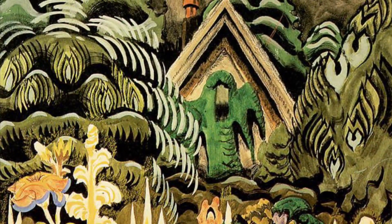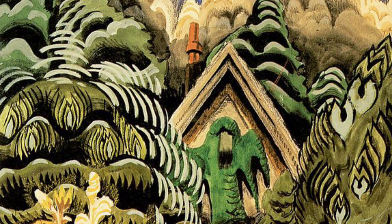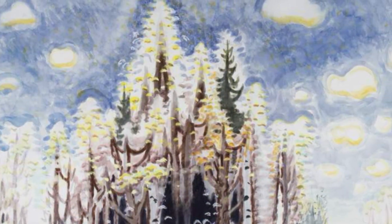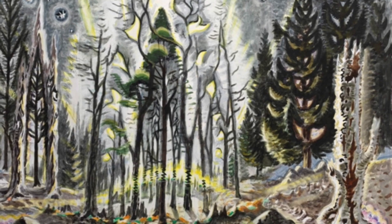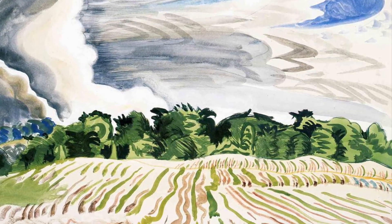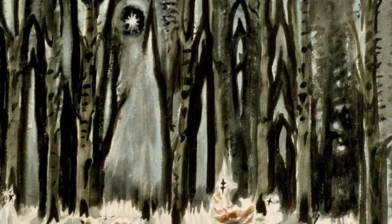One artist that has always influenced me is Charles Birchfield. He's a master at line and color, and also taking realism and turning it into something more intuitive, more magical, as you can see in some of these shots from Birchfield. If you haven't checked him out, you can Google him and you'll find tons of his work. Definitely a big influence.